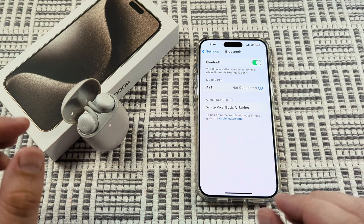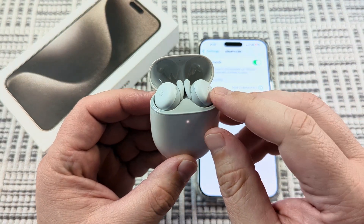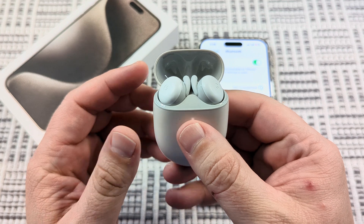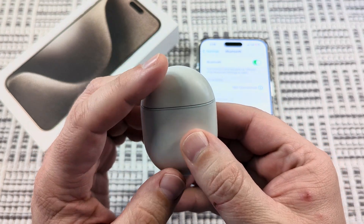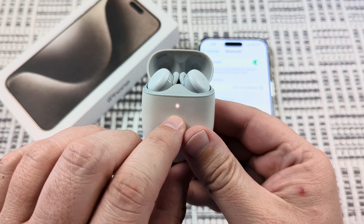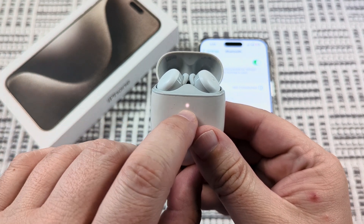I'm going to set my iPhone down for a second and pick up my Pixel Buds — they need to be in the case. Make sure the case has power by opening and closing it, and then see once you open it again if there is a solid white light in the front.